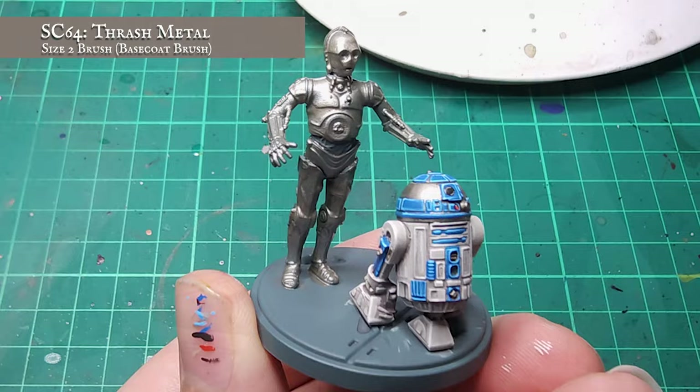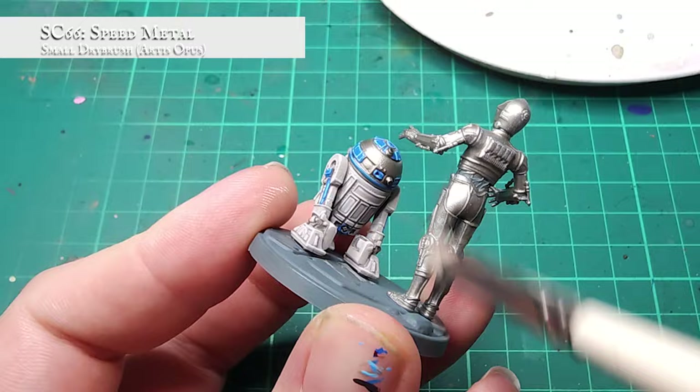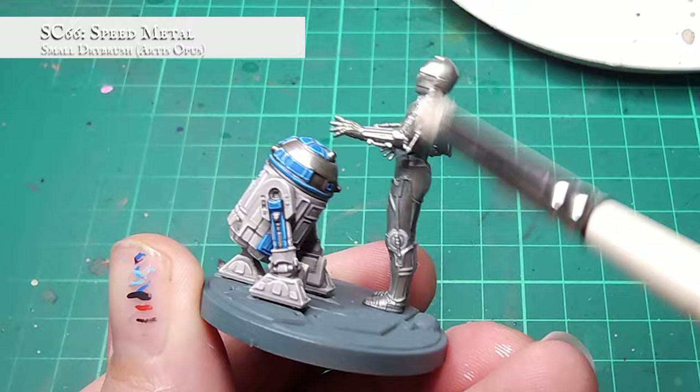With my shiny silver base coat in place, I'm going to now apply a fairly heavy dry brush to get some guideline highlights in place ready for the wash stage. I'm going to be applying a fairly liberal dry brush over the entirety of 3PO's casing using Speed Metal. This is a super bright metal so it will go over nicely over the Thrashed Metal. Applying this here means that when our washes are applied, there will be a natural highlight for the shades to pick up on, providing a quick and easy blend from the darker golds through to the lighter golds. If like me you've already assembled and painted R2, be very careful not to hit him with the dry brush!